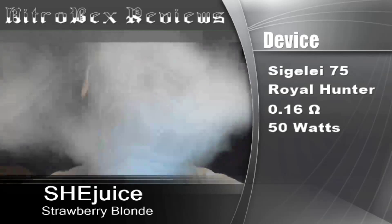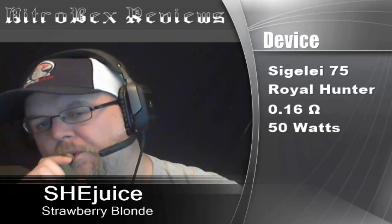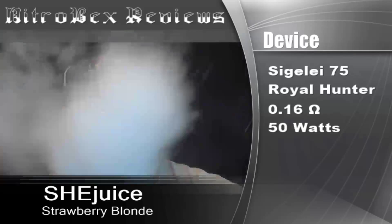Strawberry Blonde is another take on strawberry custard. It's got a more milky, creamy kind of custard — not eggy. The strawberry is a delicate balance between that super ripe, fresh strawberry with just a hint of candied strawberry to it.